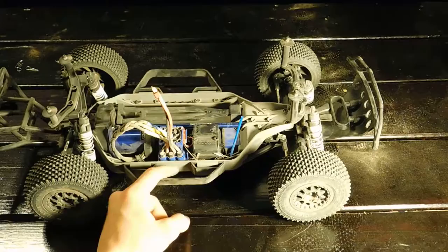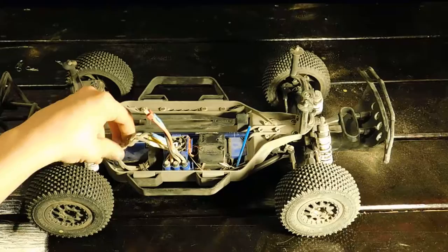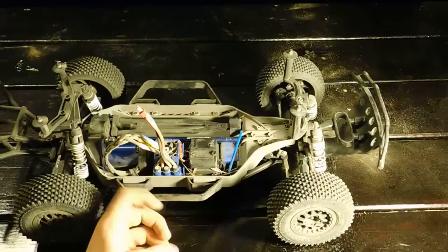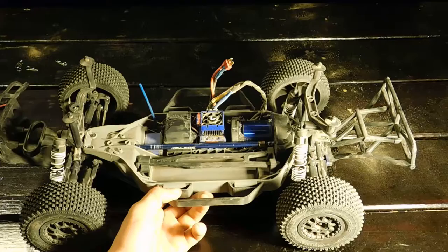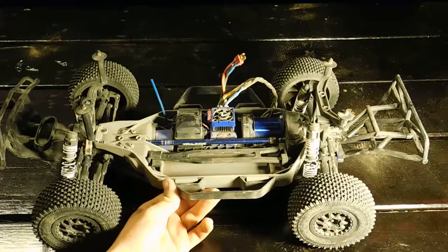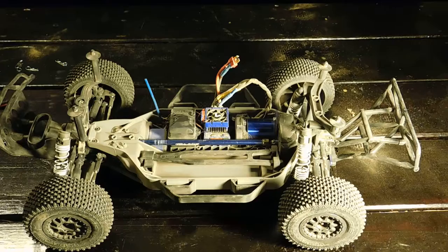This is definitely the newer ESC — you can tell because it has three capacitors in the rear and the motor wires have a nice protective rubber cover. I also added a fan on the ESC, which is very quiet. I really appreciate that compared to the non-Traxxas ESC fan I have on another 4x4 car, which is really loud and annoying.